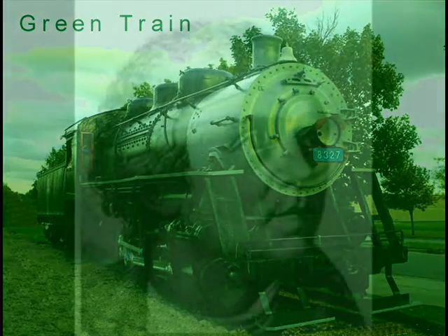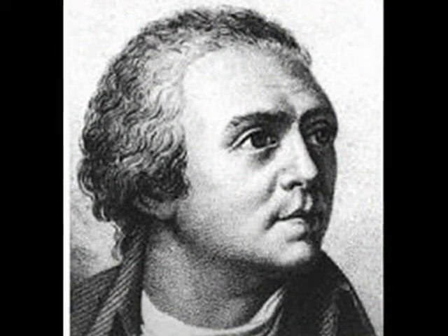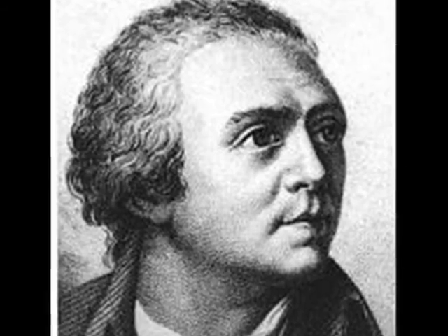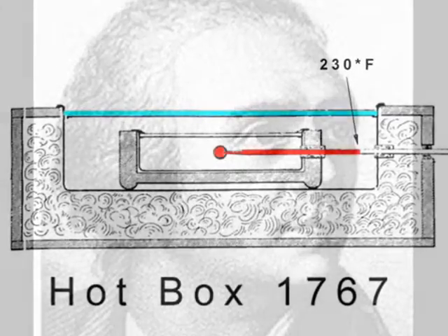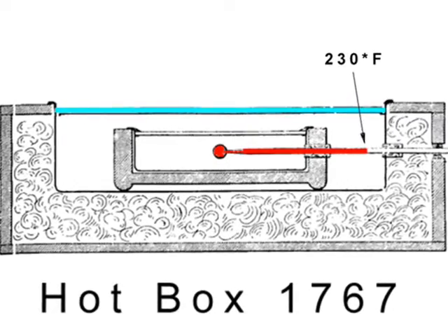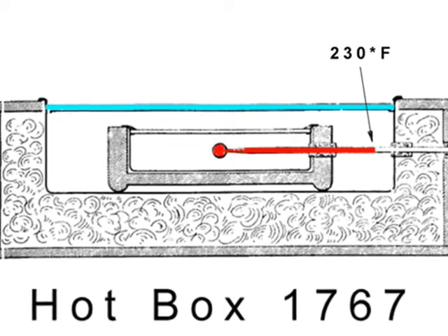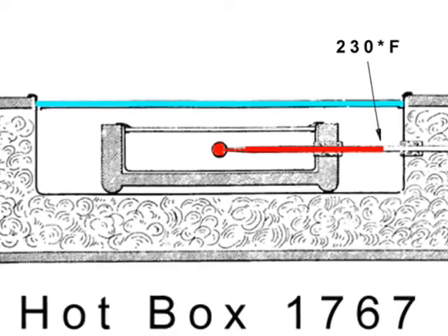In 1767, a Swiss naturalist by the name of Horace de Saussure explored the greenhouse concept and invented something known as the hotbox. He used sunlight to raise the interior temperature of an insulated glazed box 18 degrees Fahrenheit above the boiling point of water, and his discovery led to the development of solar collectors. For this reason, Horace de Saussure is often honored as the father of the solar collector industry.